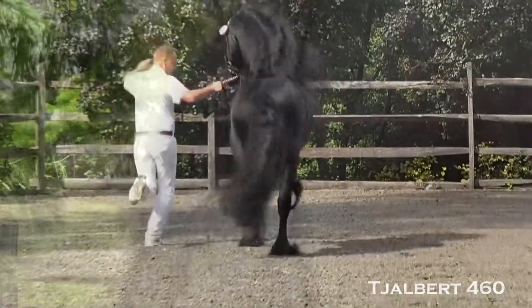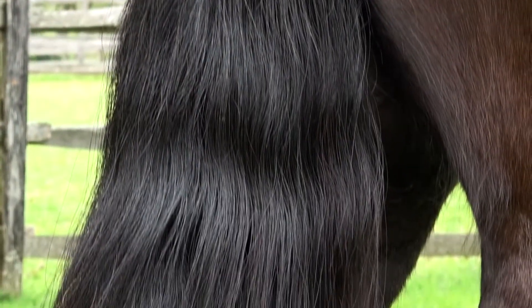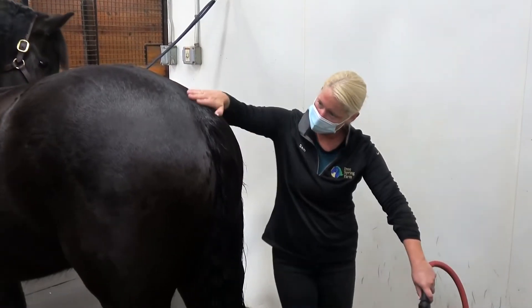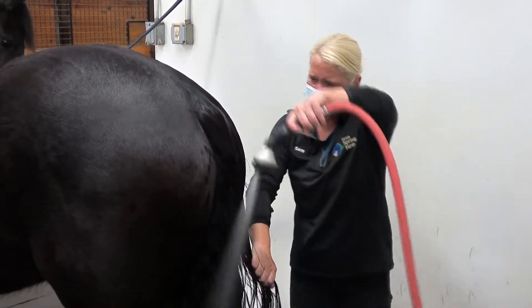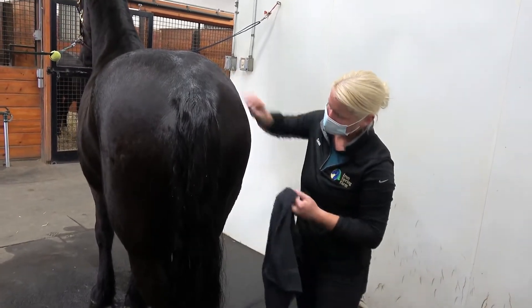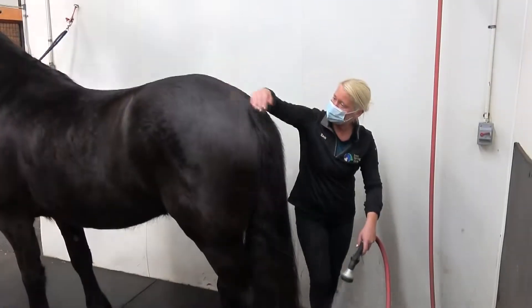A Frisian's tail is often much thicker than other breeds and patience is key along with safety. We always make it a point to let the horse know where we are by using both our voice and our body language. We slowly approach the horse from the side to announce our position and give them a gentle pat to make sure they are comfortable. If necessary, we don't hesitate to ask for help with a horse that is less familiar with having their tail or hind end worked with.